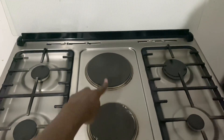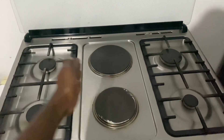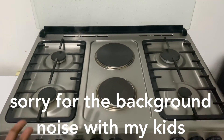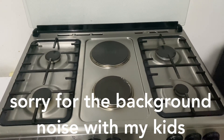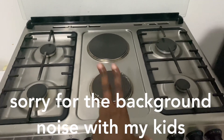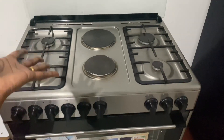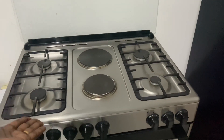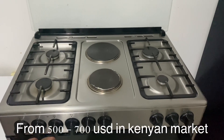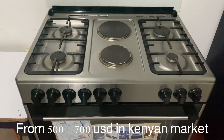What I have here is a four gas burner and two electric burner cooker. These two electric plates can use electricity, while the other burners use gas. This is a very good option — very friendly — and most people like it because if you run out of gas you can always use the electric option. These two plates are very powerful. Here in the Kenyan market you can get it from 70,000 to 85,000 Kenyan shillings.